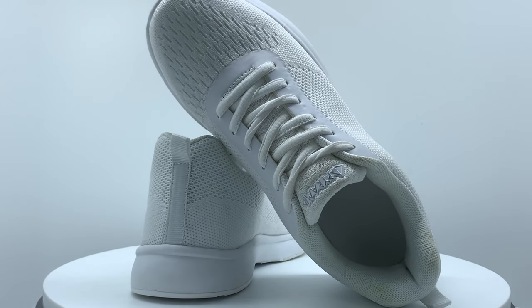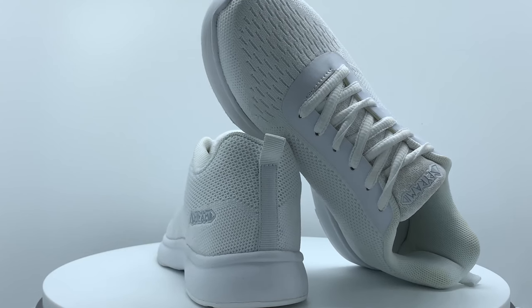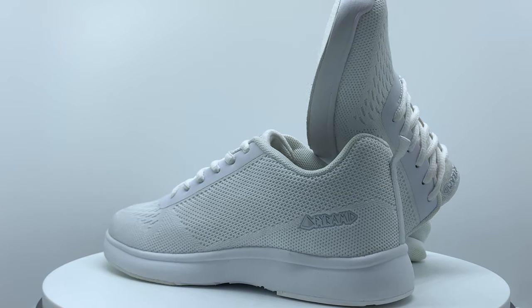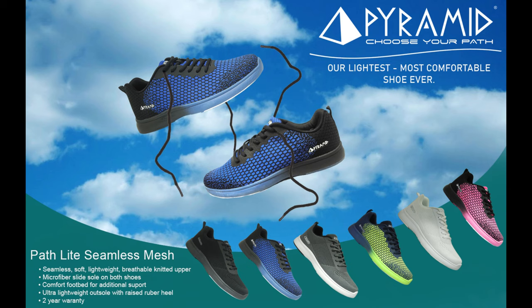The PathLite series is available in four men's colors ranging in size from 9 to 12, and in two women's colors ranging in size from 6 to 10. Whether you are looking for a classic color combination or something to help you stand out on the lanes, the PathLite has an option for you. Choose your path.